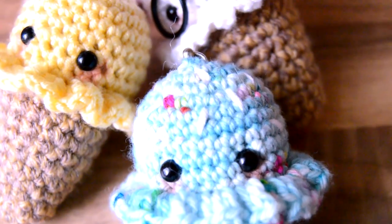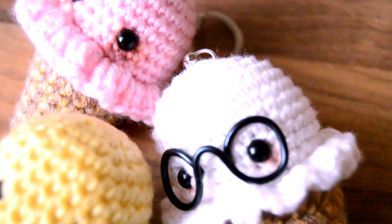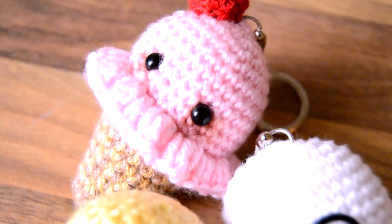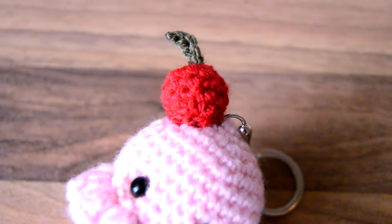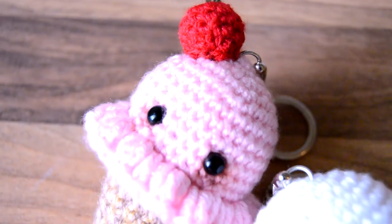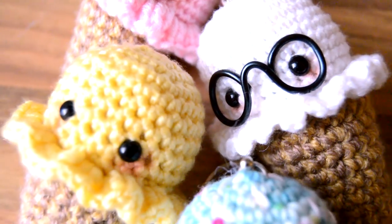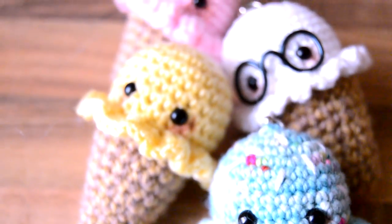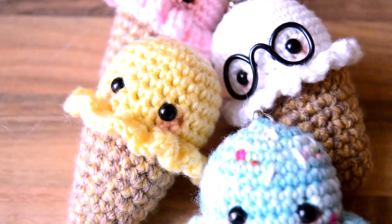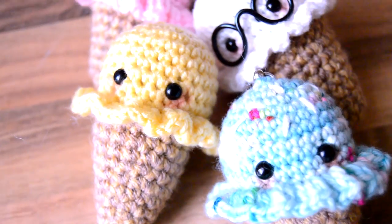Hi there, this is Lu here with you from Yantistry and in today's video I'm going to be showing you how to make these adorable, if I do say so myself, ice cream cone keychains. Now the keychain and the cute little kawaii face aspect of things are completely optional. If you'd like to leave them just plain you are more than welcome to do so. So let's have a look at the things that you're going to need for today's tutorial and then we will get cracking.